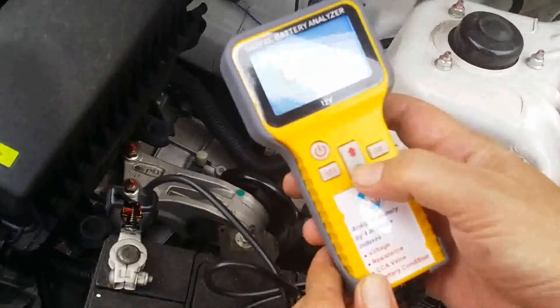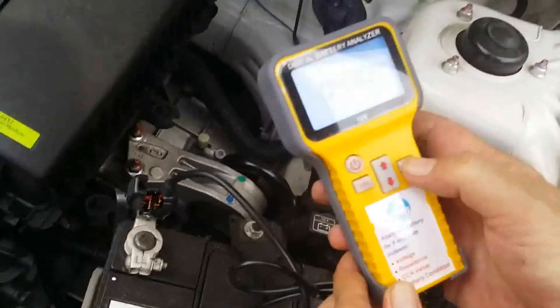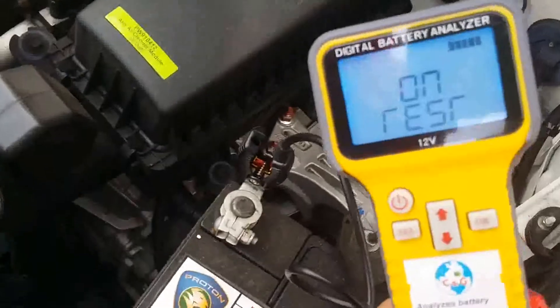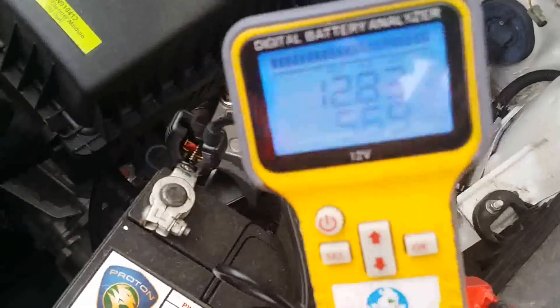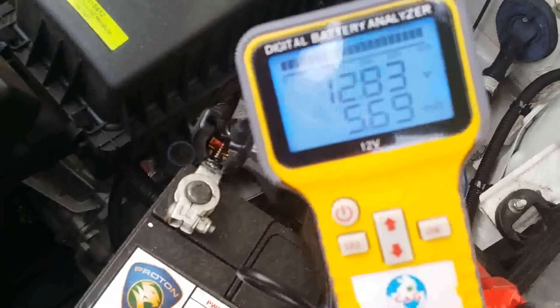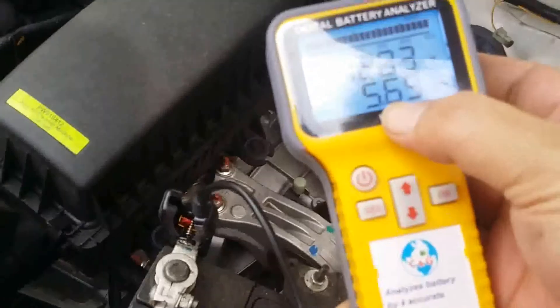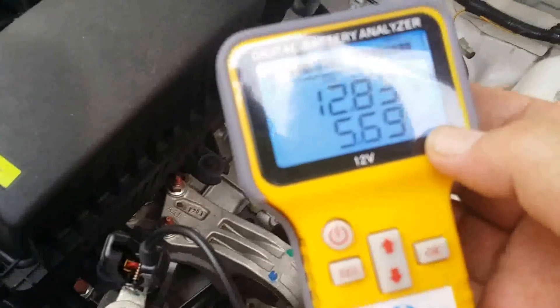430 CCA. Okay, so now we are testing. Okay, this battery condition is 100%. Okay, 12.83V. It's done. Okay, the battery is in good condition.